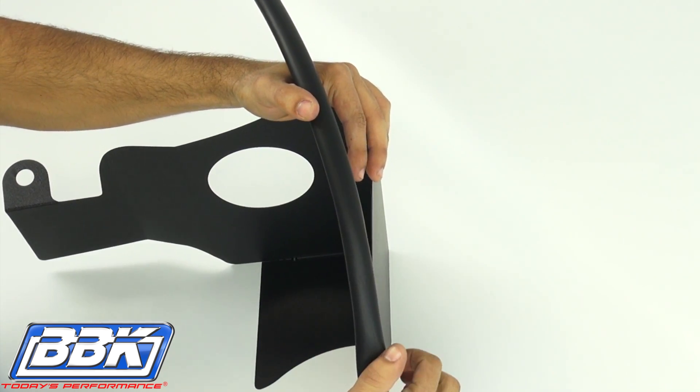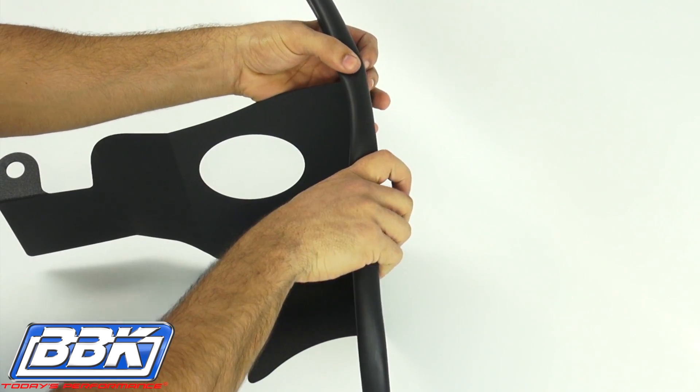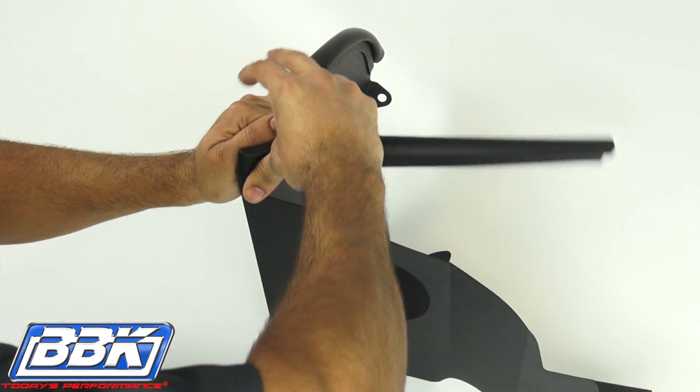Insert the mass air sensor into the BBK inlet tube and tighten it down with the supplied allen headed hardware. Install the supplied rubber seal strip to the BBK filter shroud by starting at one end of the top edge and working your way around. You'll need to bend it to make the turn.